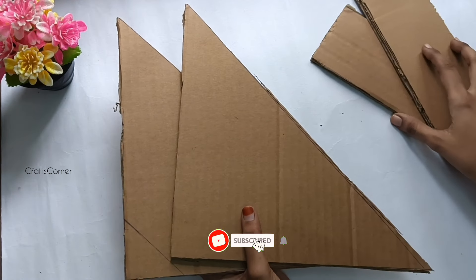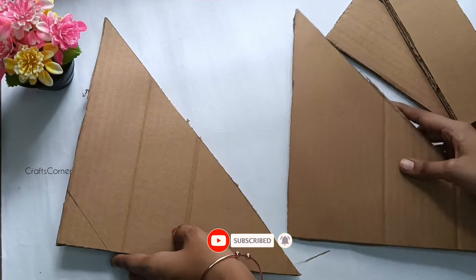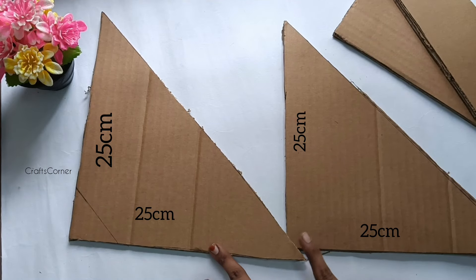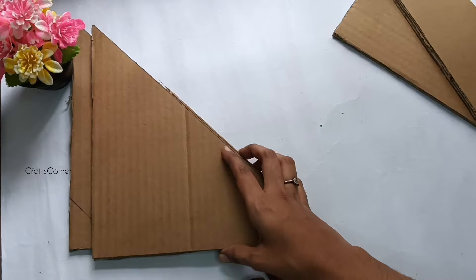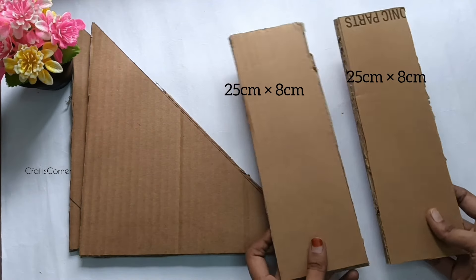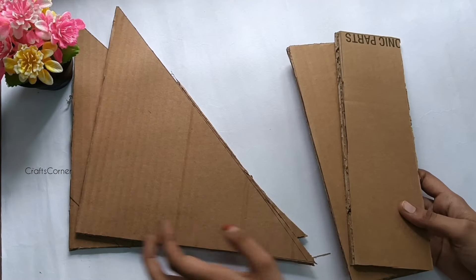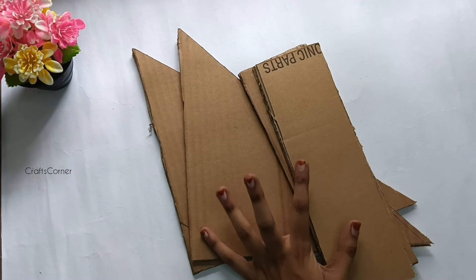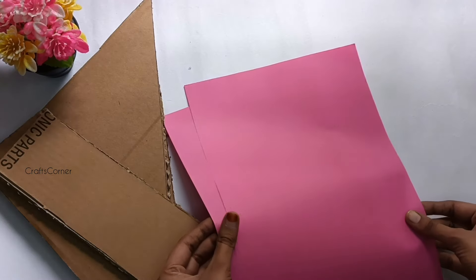Hi my dears, welcome to Crafts Corner channel. Subscribe to our channel. In this video you can make a book organizer — that is a good cardboard project. You can make any measurements, and you can also make a normal notebook. You can cut all the cardboard.